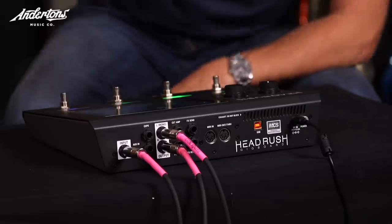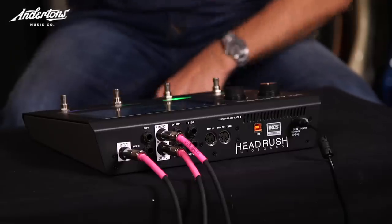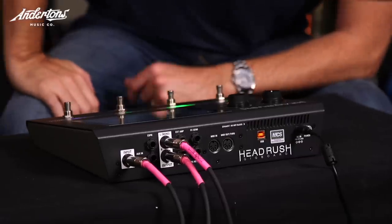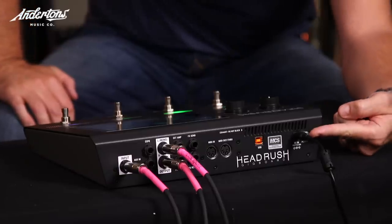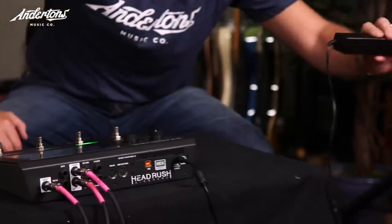You've got USB MIDI on the back. And criticism number one: none of us professionals in this video department are big fans of a wall wart style power supply, as opposed to the more sturdy mains lead that can go in.